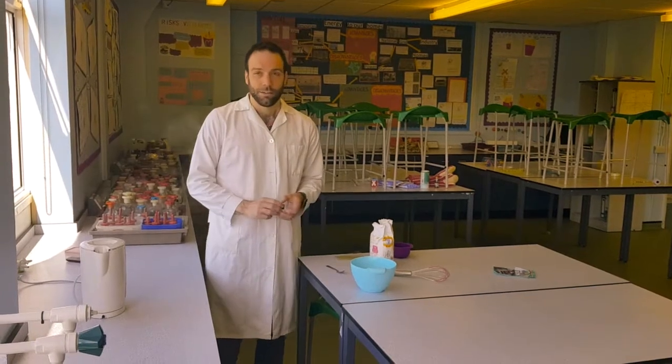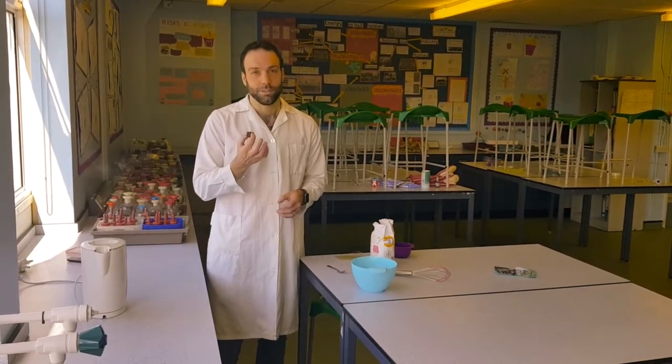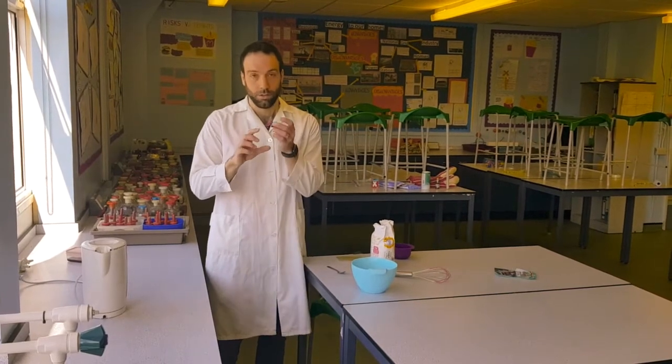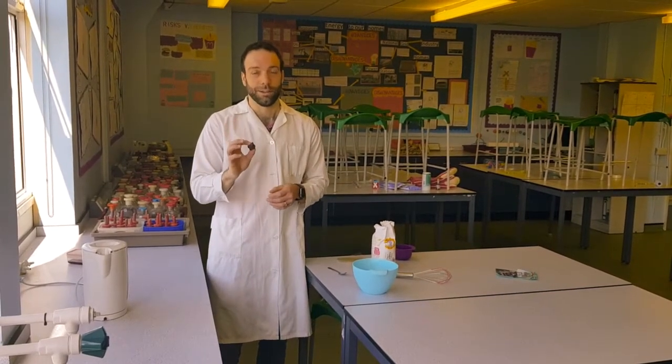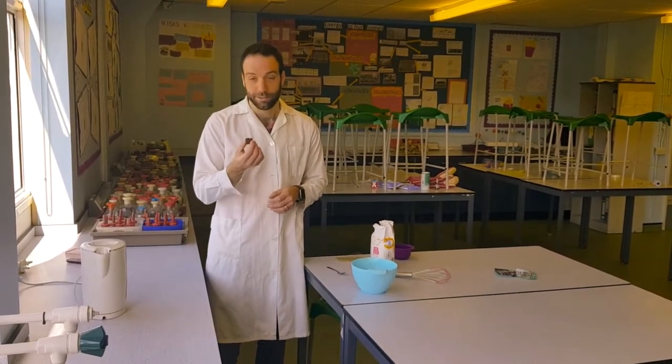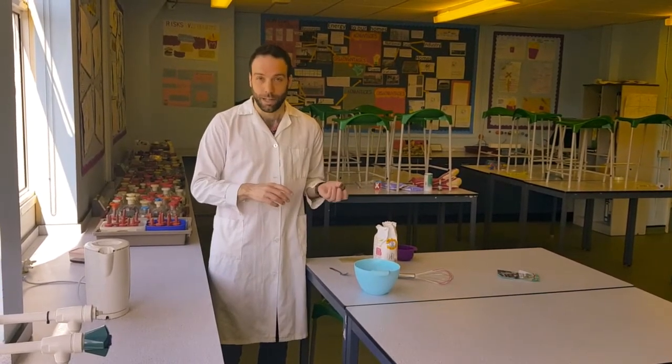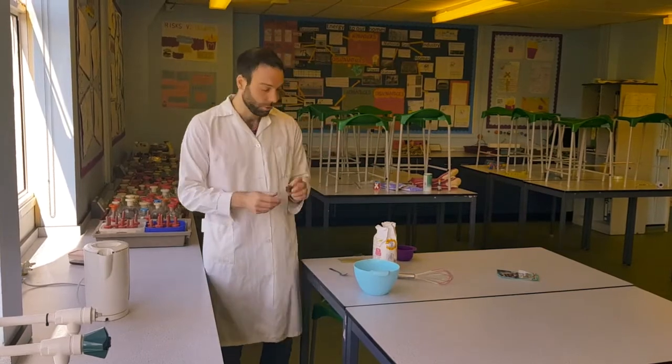The ingredients you're going to need to provide the nutrients that bacteria need to grow: first, one low-salt beef stock cube. It needs to be low salt because bacteria don't like salt — that's why we often put salt on things to stop bacteria from growing. So crumble one stock cube into your bowl.